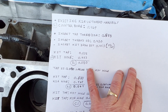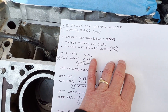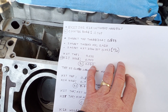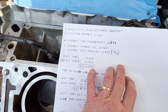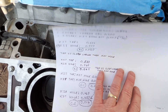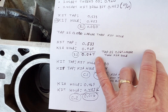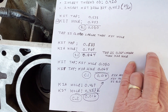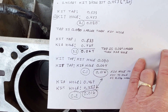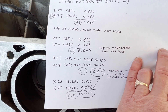When you compare what I'll call the kit hole from the kit drill bit to the kit tap — that tap is 533 thousandths — it digs into that hole 80 thousandths. But with the Kia hole, it's only 64 thousandths. There's a 16 thousandths difference, and I just don't think I'm going to have enough insert thread grabbing enough aluminum block tapped thread.